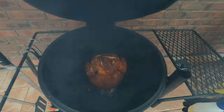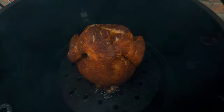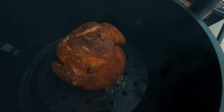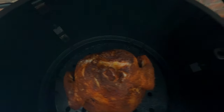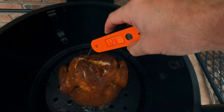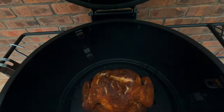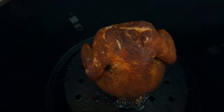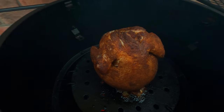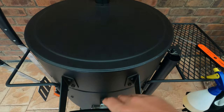About an hour and a half in, let's have a look. That is looking good. Let's have a quick check of the internal. Still got a little way to go — I reckon we'll be another half hour, 45 minutes and that will be done. That is looking so good. Get this lid shut back up and come back soon.